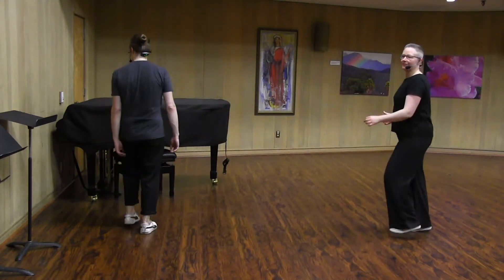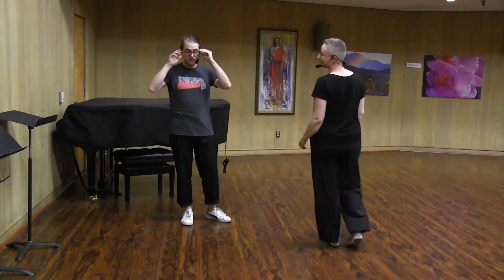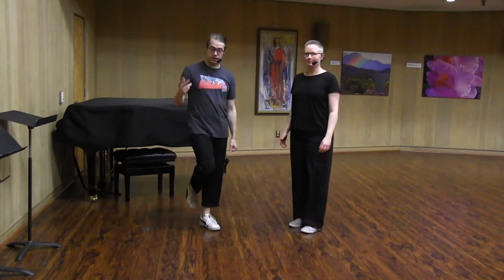Just taking your footwork — step, step, triple step, step, triple — and getting really used to that sort of even, even rhythm for the step steps and tripling on two counts.